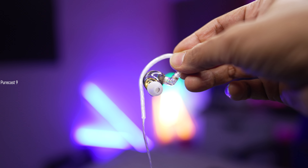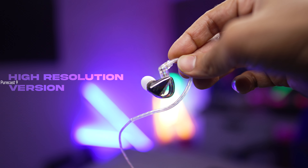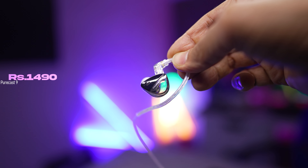This is the KZ Angelier's Libra, a pair of dynamic driver in-ear monitors that are surprisingly good and surprisingly affordable. The version I have is the high resolution version which costs around 1500 rupees or less, and there's also a more affordable balanced version which comes for around 1300 rupees. Let me tell you what makes this pair such a good investment, especially for beginner audiophiles or someone just getting into the world of in-ear monitors.